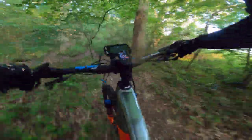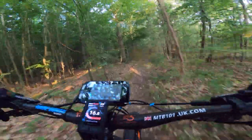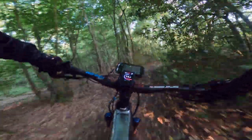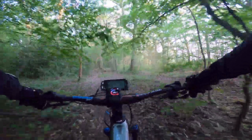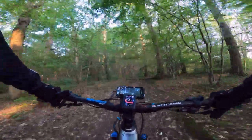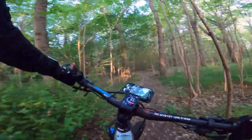It's got a Bosch Generation 4 motor, 625 watt hour battery. And it's a real flyer. It's 15 miles an hour restricted, as is the law in the UK. So once you get to that 15 miles an hour, you can feel that restriction because you're pushing against the motor.